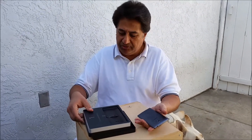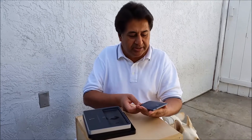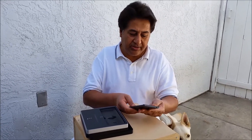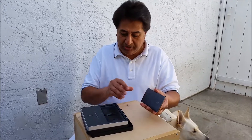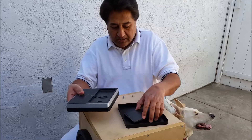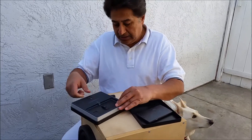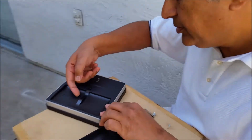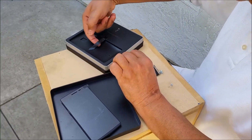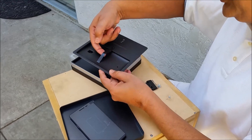Beautiful phone. Nice fine design. Pretty slick. Big screen. It's beautiful, it's nice. You can lift this thing up.